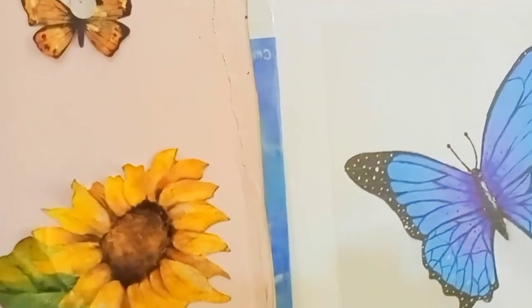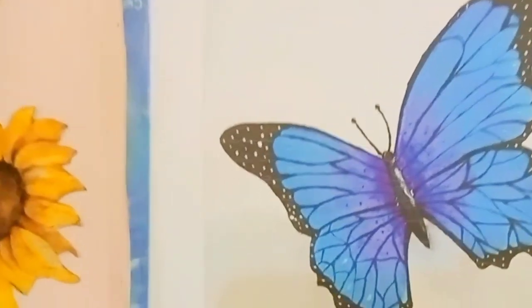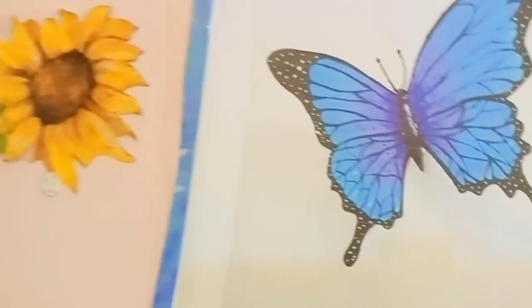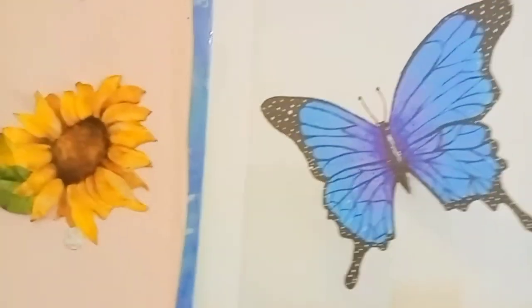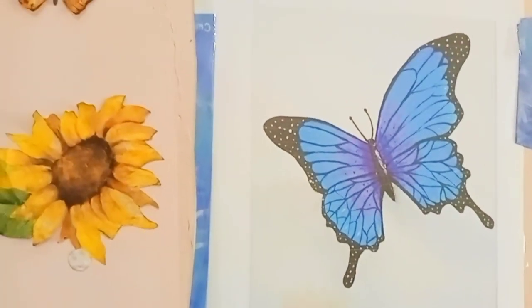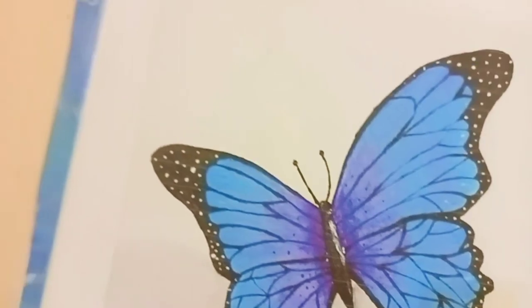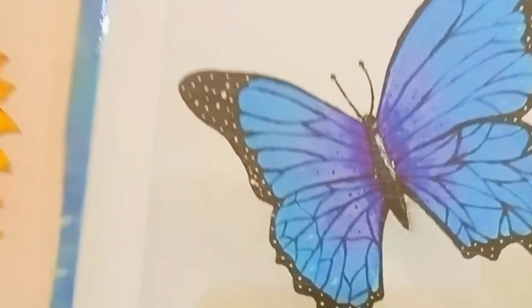There was a point about the importance of insects which stated that butterflies are bioindicators — they indicate whether the environment is clean. If the environment is dirty or the weather is polluted, you'll barely see a butterfly. But when it's clean, you'll find them. And then this one is a flower. I love it. Tell me which one is your favorite, guys.